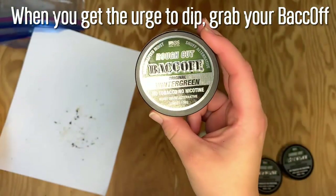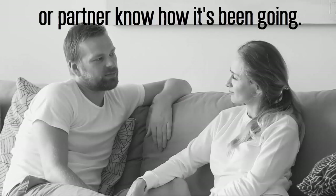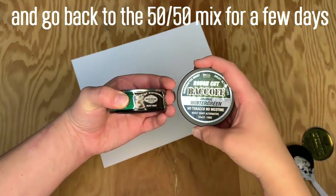Anytime you get the urge to pack a lip, just grab your Back Off. From here on out, each week let your friend or partner know how it's been going. And if you backslide and use smokeless tobacco, let your friend know and go back to the 50-50 mix for a few days.